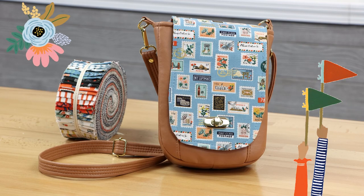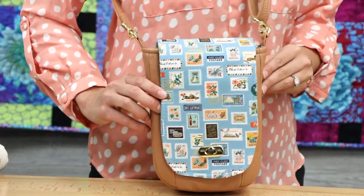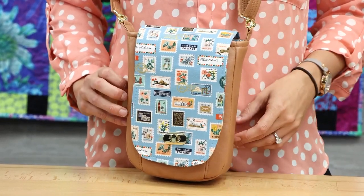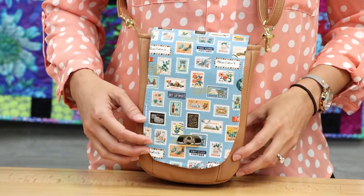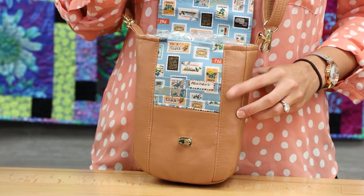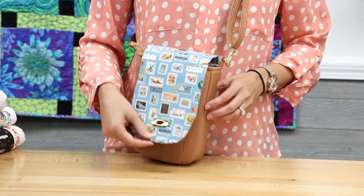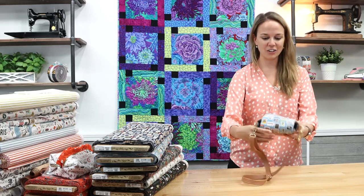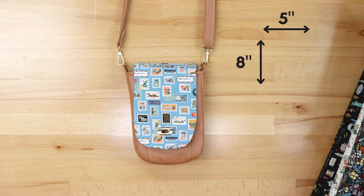The next project is the Campanella crossbody bag, also made by Joan. I'm wearing it for scale — it's perfect if you just like a tiny little crossbody on vacation. This pattern is by Blue Cala Designs; we don't carry it in store, it's one you purchase online and print. All the fabrics and hardware came from our store. The measurements are about five inches wide by eight inches tall and two inches deep.